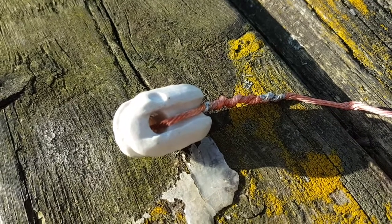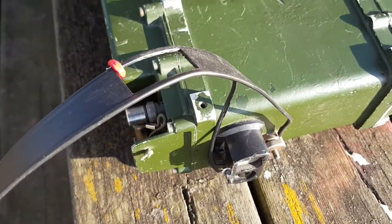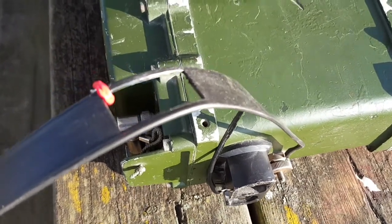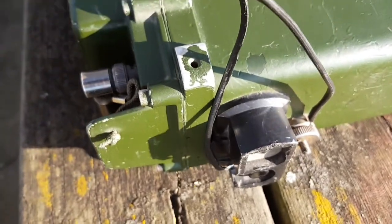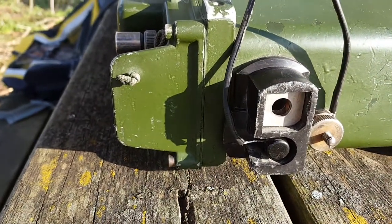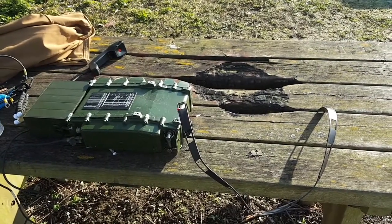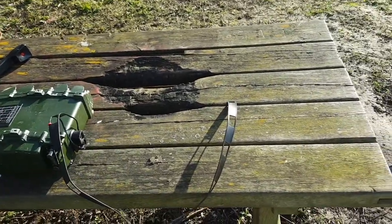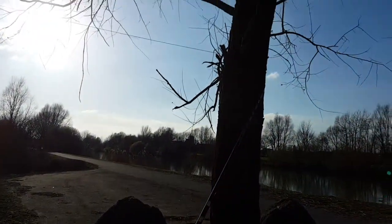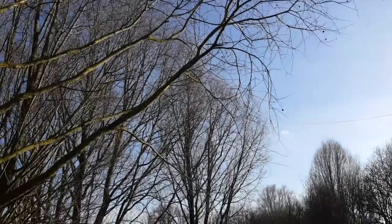At the end we have a simple insulator. The 67 foot wire is connected to one end of the ladder line; the other end goes to the radio. I have marked the center wire with a red piece of wire — this goes into the antenna connection — and the other wire goes to the ground. I have underestimated the length of the wire; that's 84 feet total, so the ladder line goes around the tree and then into the wire over there.